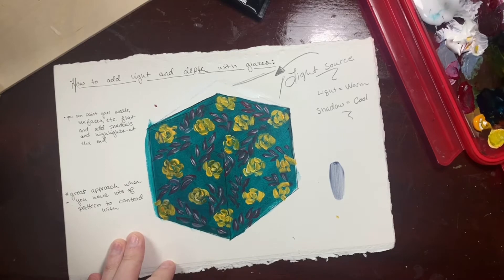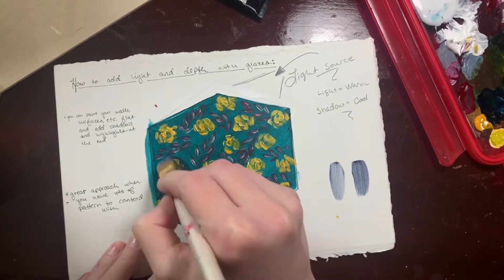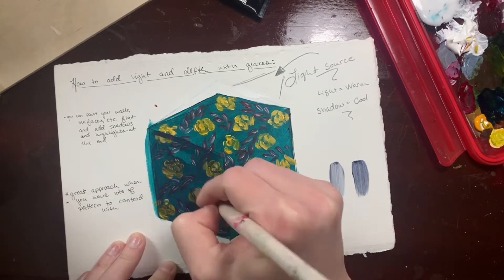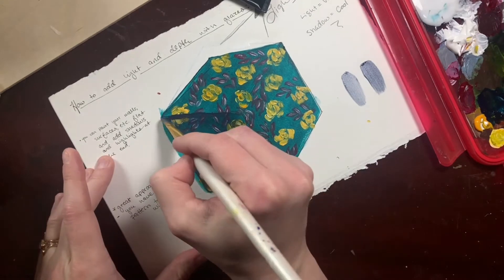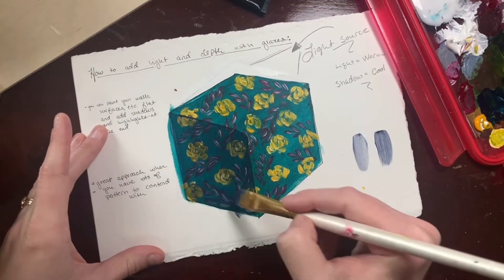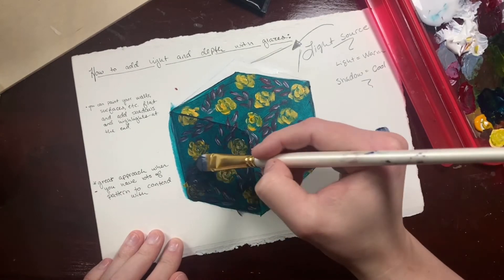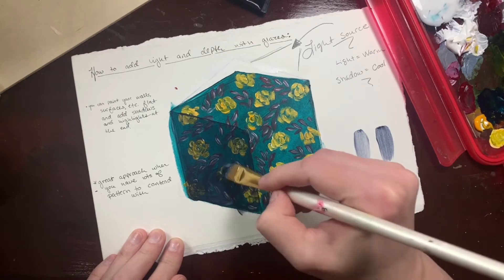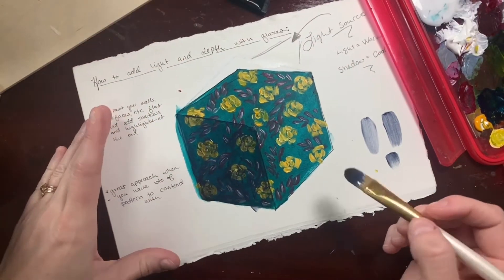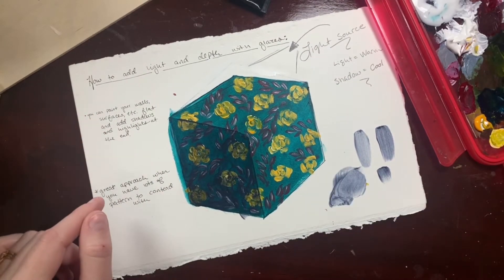I've picked my light source up in the top right corner, so I'm going to start shading in the left-hand side. That didn't really show up because I've already got a dark color down on the cube, so I bumped up my percentage of Payne's gray to glazing medium so it's a little less transparent. Already you can see how quickly we're just starting to add light — you can see it building up on top of the underpainting and how that starts to hide things, but it very quickly gives you a lighting effect.